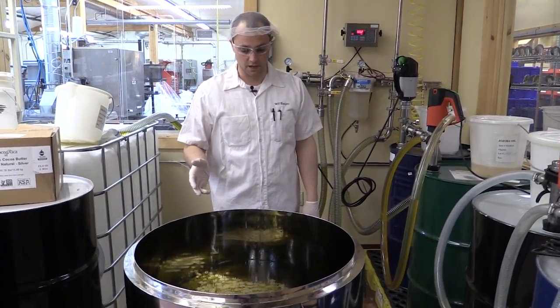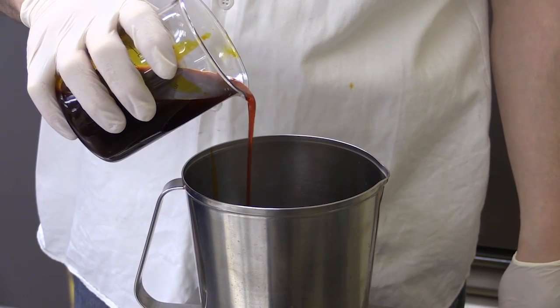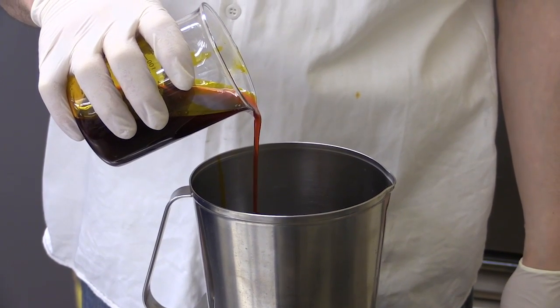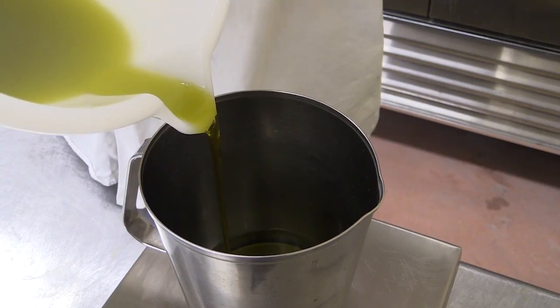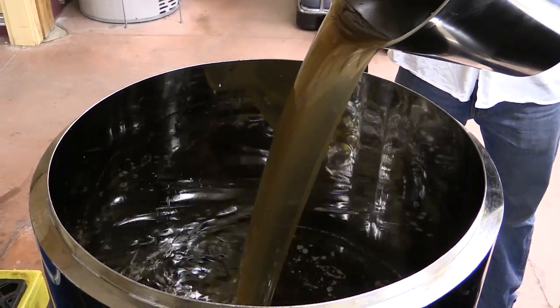Now this has to heat up and we'll add the rest of the ingredients: CO2 extracts of rosehip, rosemary, and sea buckthorn. Organic aloe. And this is our organic beeswax.